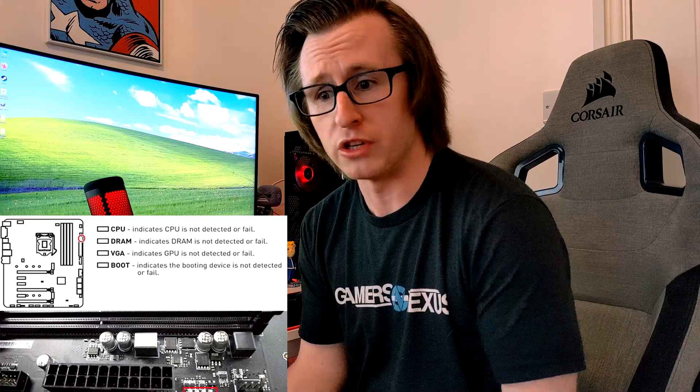Number six: check your debug LEDs or postcodes. Not all motherboards will have this feature, but it can be extremely useful when trying to narrow down what is causing your issues with your PC not booting. You'll typically have a CPU, DRAM, VGA, and POST LED, and your system will cycle through these until it actually reaches the post screen to ensure everything is working correctly. If you get stuck on a particular LED, that can indicate there is an issue. Some higher-end motherboards will actually have postcode readouts, which will give you a code you can look up to see what is actually wrong with your system.